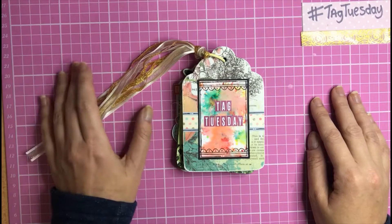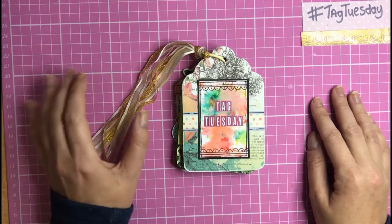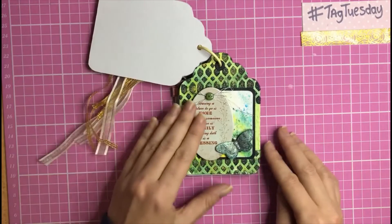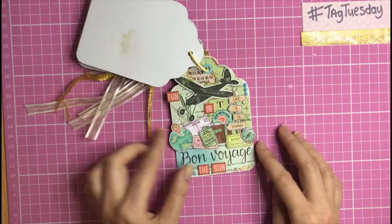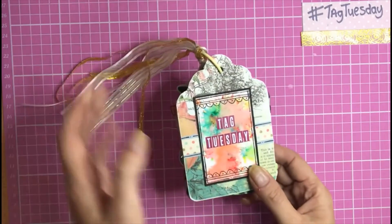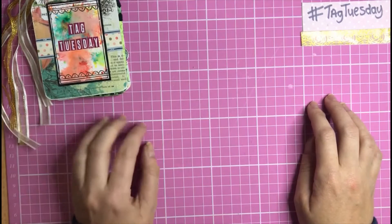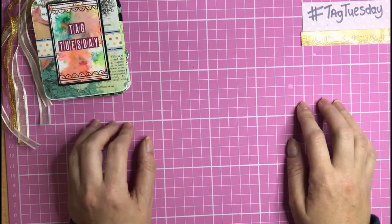Every Tuesday at 6 p.m. me and the amazing talented crafters are uploading tag-themed projects to inspire you all. This is week five, so I've been sending the ladies a different craft prompt or product to use on a tag design. In previous weeks we have done T for Texture, A for Apertures, G for Green, and last week T for Travel. Today we are on the letter U because each week's letter prompt spells out the word Tag Tuesday.